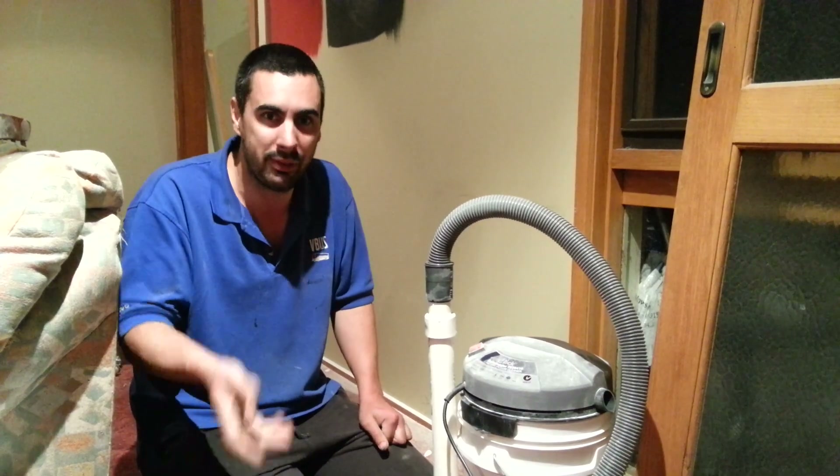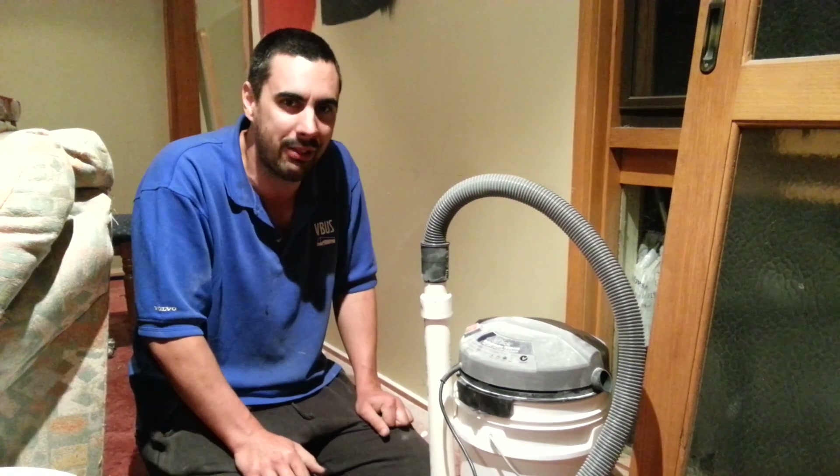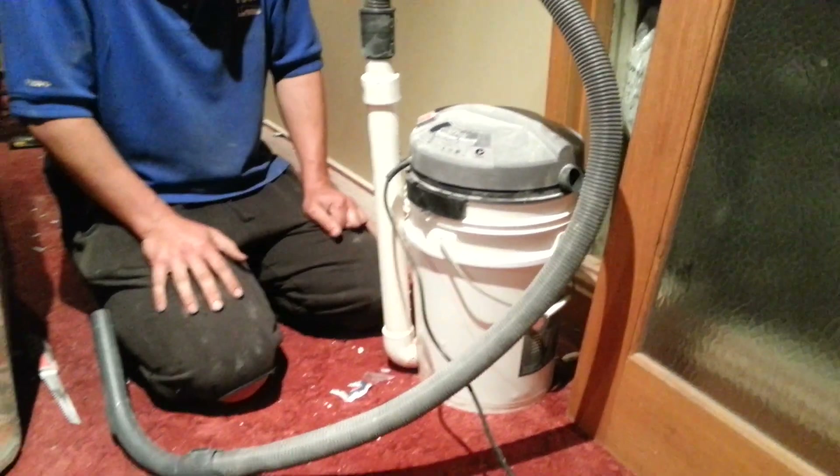A bong uses water to filter out all the impurities, so I thought I might use water to filter out all the plaster dust. I'll just show you it working first and then I'll take it apart and show you how it works.